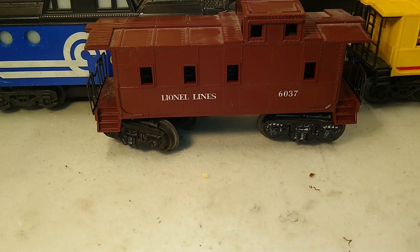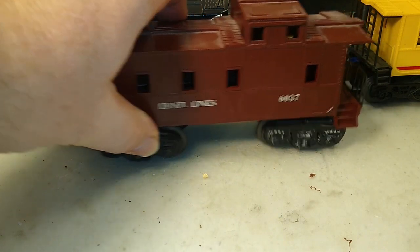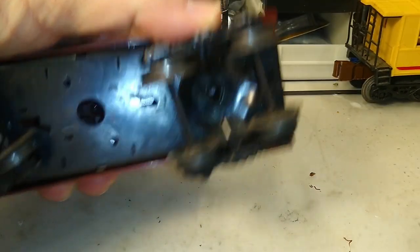Hello again, this is Mike with Toy Train Tips and Tricks. One of the most annoying things for Lionel — regardless of era, whether it's post-war, modern, or MPC — is that most Lionel cabooses lack a rear coupler.